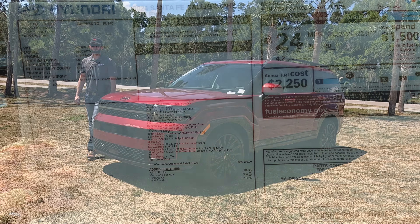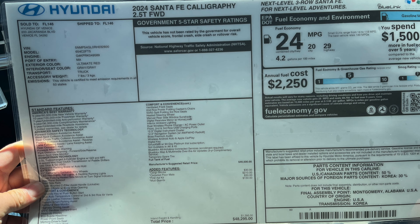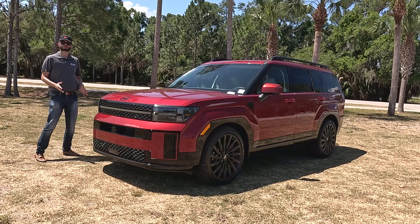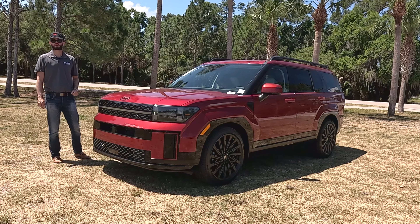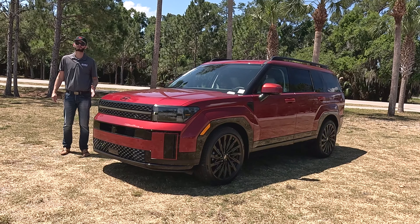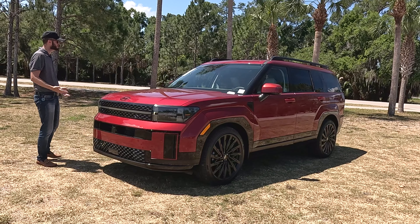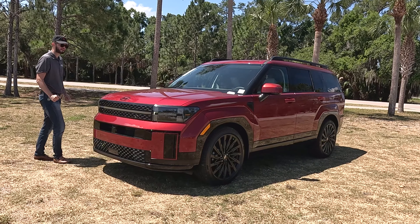Here is the 2024 Hyundai Santa Fe Calligraphy front-wheel drive in Ultimate White over gray. We get a full refresh, three rows, it's almost two inches longer, standard turbocharged with an option for a hybrid powertrain. The Calligraphy gets all the bells and whistles, but is this going to be better than the competition?